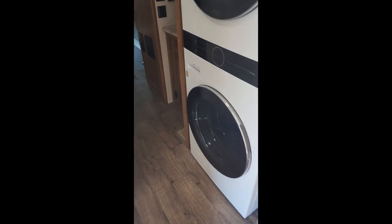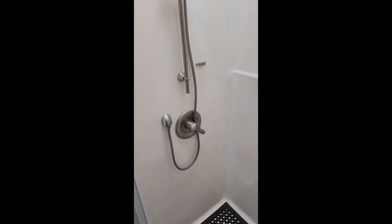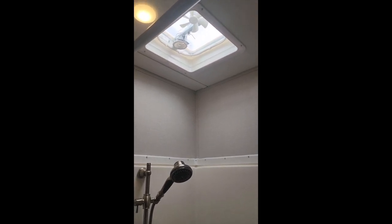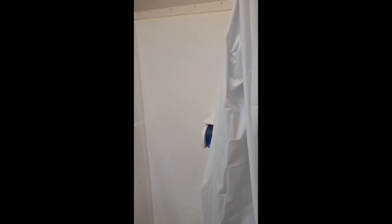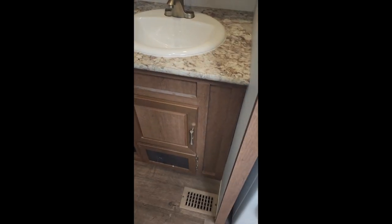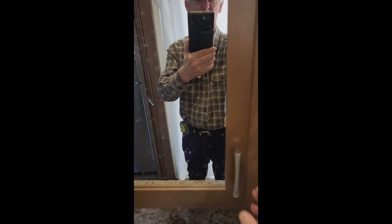The dryer is gas operated, the washer electric. On this side we have the five foot roll-in shower with a vent on the ceiling which is electrically operated — both the fan and the opening. Over here we have the sink, the standard medicine cabinet, and the standard cabinet below.